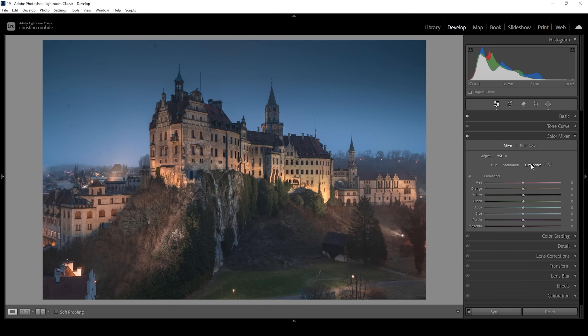Now we have luminance left. With luminance we're controlling the brightness of each color tone — bringing a slider right makes that color brighter, while bringing it left makes it darker. This means we can target the subject, which consists of orange tones, and make it slightly brighter by bringing up the orange luminance. I also want to bring up the yellow luminance, making the subject brighter — though keep in mind this will also push the very brightest highlights. We could also add a little more contrast to the sky, so I'm going to bring down the blue luminance to make the sky darker, making the subject stand out a little more.